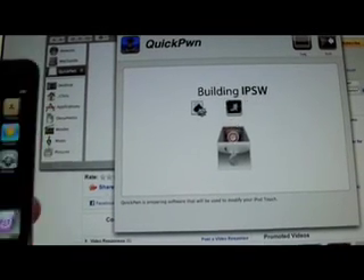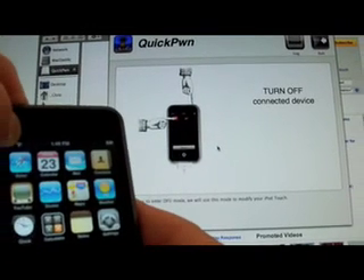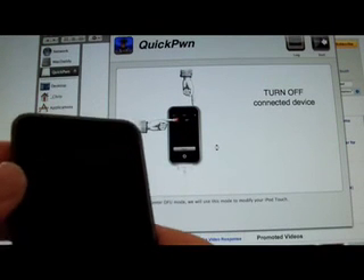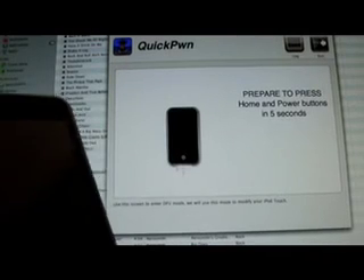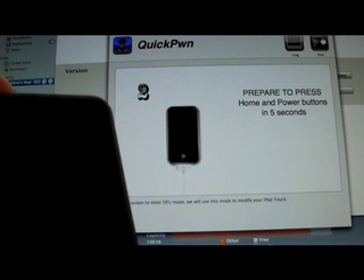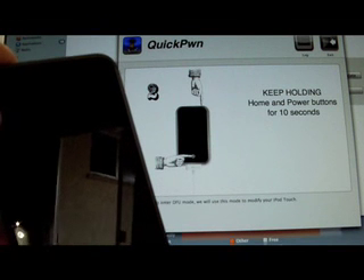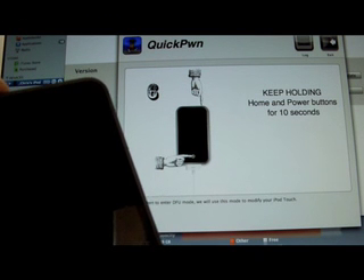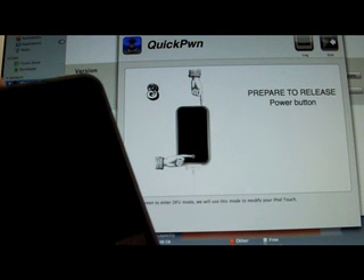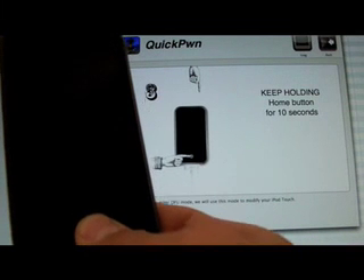It's going to finish building and then get right into DFU mode. Now you turn your iPod off. You're going to press and hold your home and power button for 10 seconds. Then release the power button and just keep holding the home button.